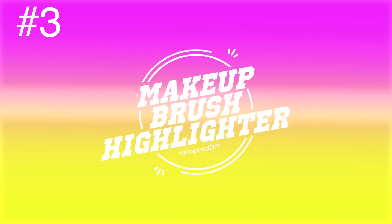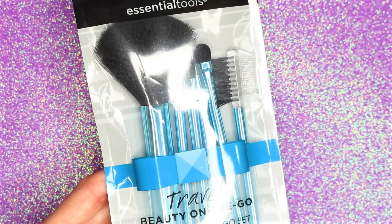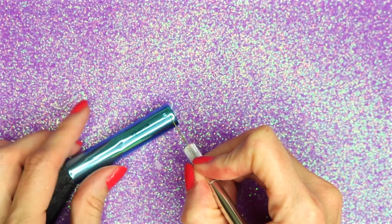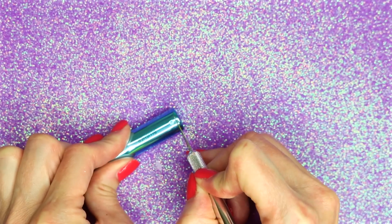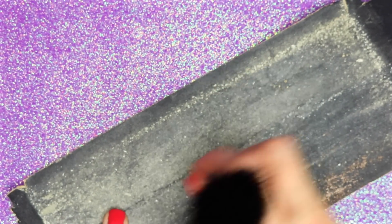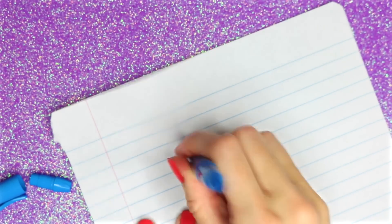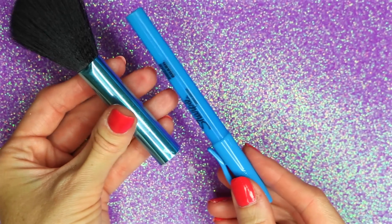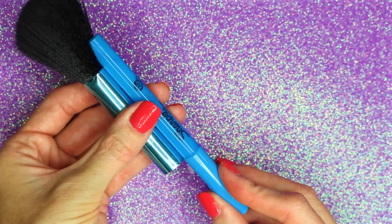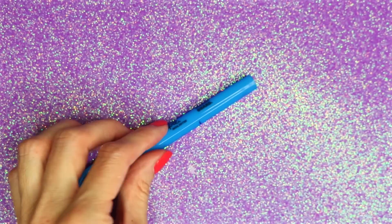The third idea will be a DIY makeup brush highlighter. For this one I'm going to use one of these makeup brushes from a little mini makeup brush pack. The first thing I did was cut off a little piece from the bottom — make sure the brush you use is hollow inside. I used a piece of sandpaper to sand down the rough edges. I'm going to use one of these highlighters — take off the bottom and remove the ink from inside. Place the highlighter next to the makeup brush and determine where it needs to be cut to fit inside. Once I determined the right length, I cut on the marking.